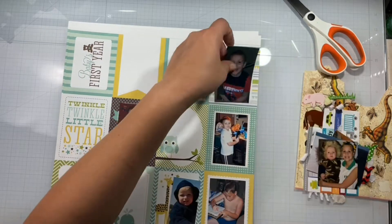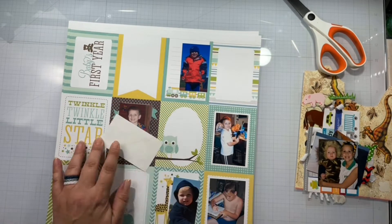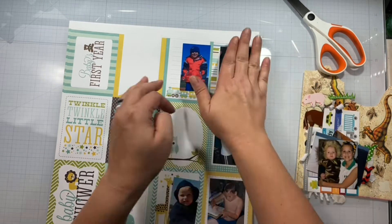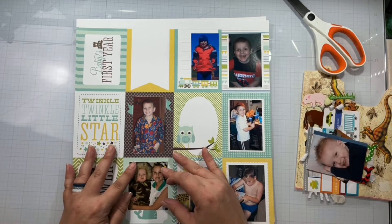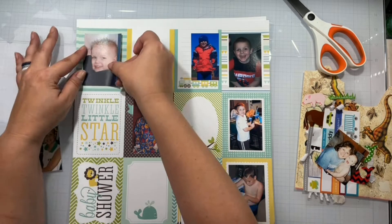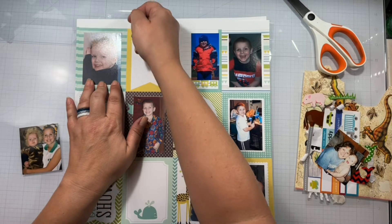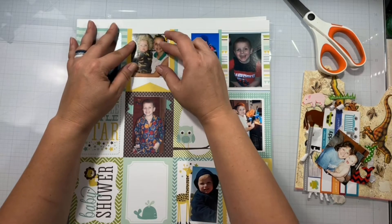I'm going to trim that one down just a little bit more with my scissors. It has lines on it so I just go ahead and use that as like a little journaling spot. We're going to get these all down and I absolutely love it — it's like a big photo montage cluster when we get done.